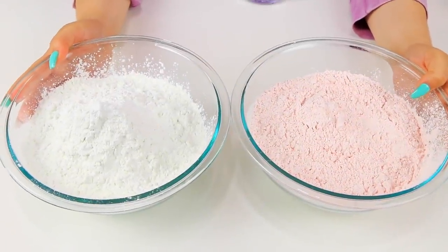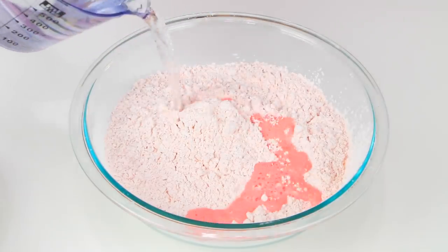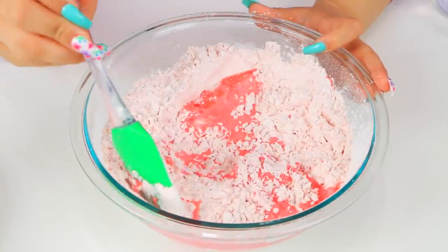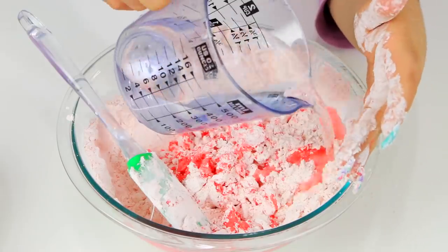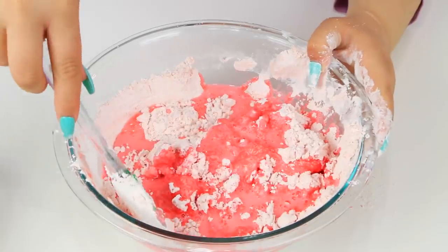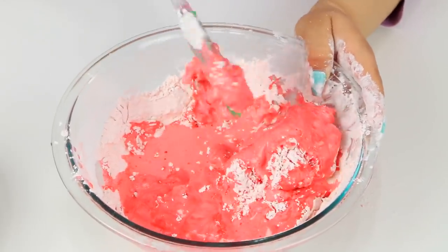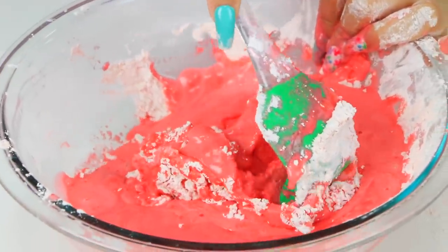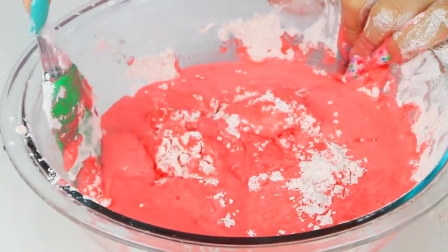This next slime is such a fun summer activity you can try with your friends — or even year round. Jell-O Play is coming, and I'm so excited. I made two batches: the red one is strawberry and the green one is lime. This is literally the easiest thing ever — it takes legit one minute to make. All I did was take some Jell-O slime mix, add water, and that's it.